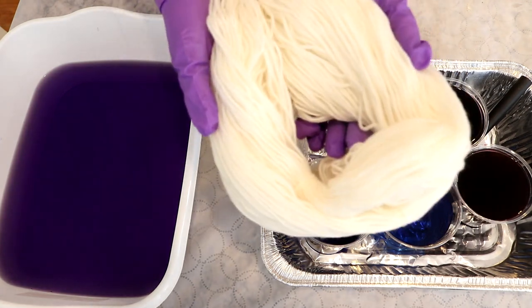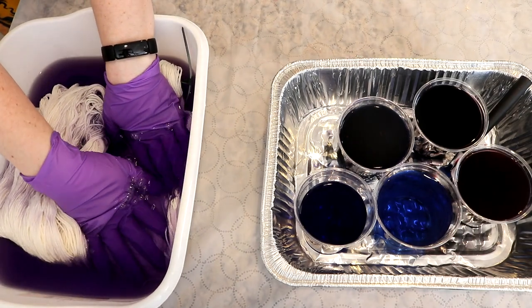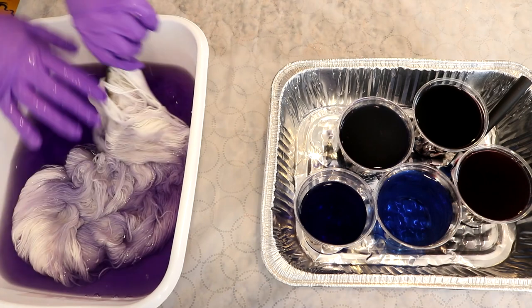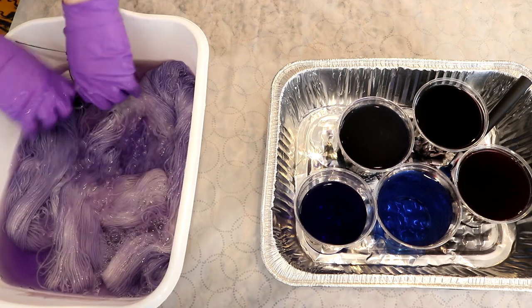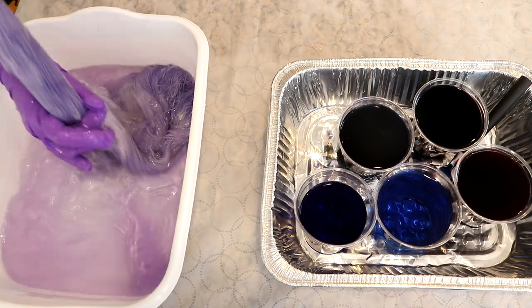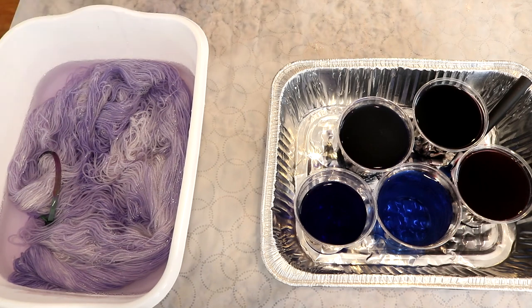Now I have this skein of dry Nitpick Stroll fingering weight yarn. This yarn is 75% superwash merino, 25% nylon, and is typically fairly absorbent, but it is not behaving that absorbent right now. Normally this soaks up dye like wild, but it's just taking a moment. I thought we would start with a nice base color, but actually as we're soaking up liquid here, you might notice almost all the dye is on our yarn, which is always just nice and fun.